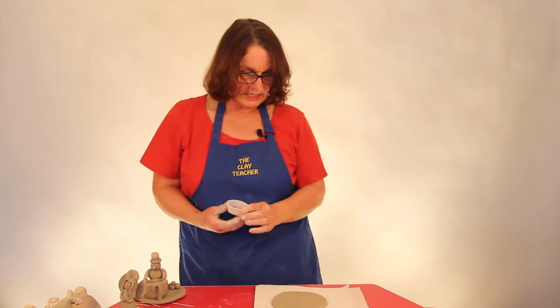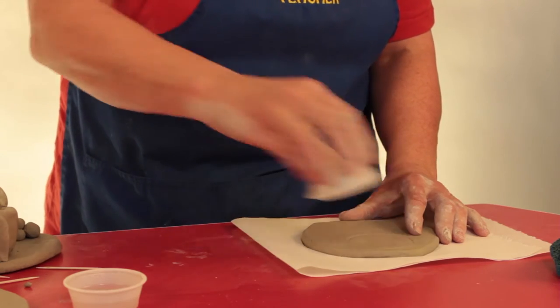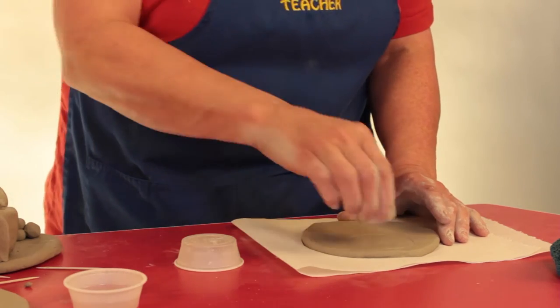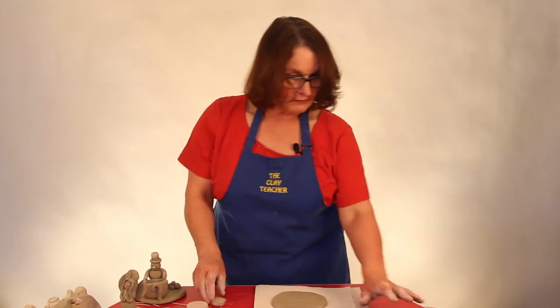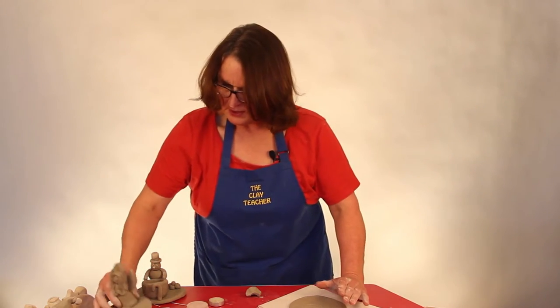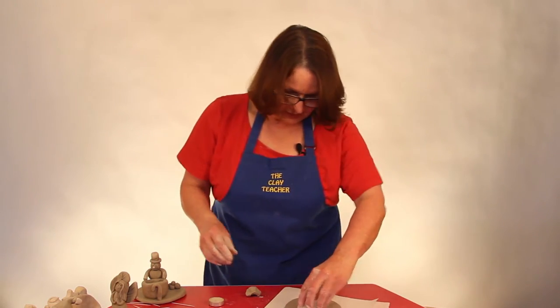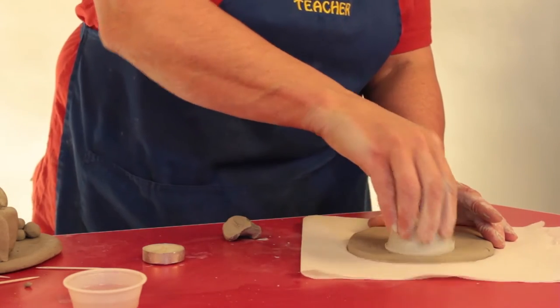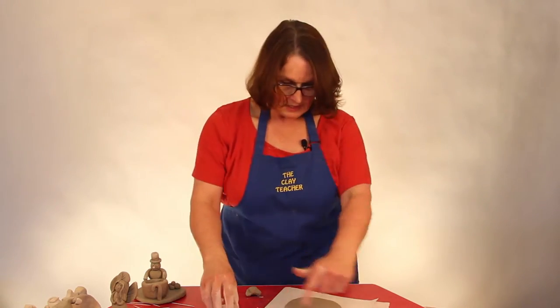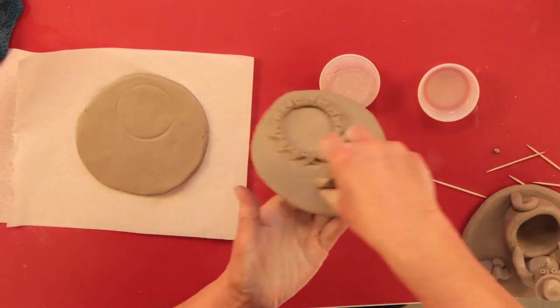The circle in the tea light is about two and a half inches in diameter, or six centimeters. It has to be big enough when you're done decorating to hold the tea light — it has to fit inside. I'll give you a few ideas on how to make different circles. I like to make a template for them to follow. You could do that any way you like, as long as you have a two and a half inch circle to follow. I'm going to make this one out of just a coil of clay.